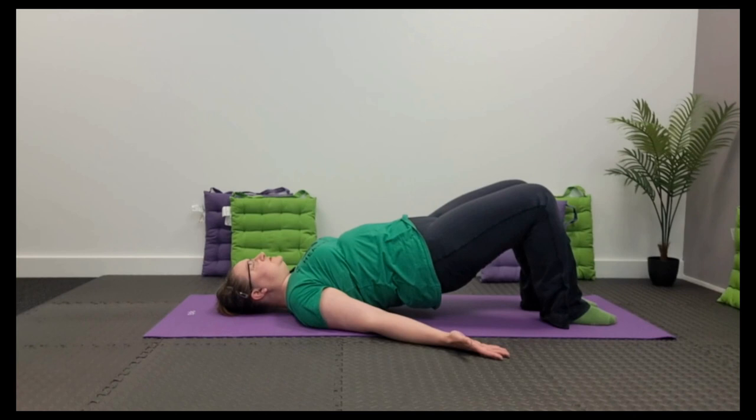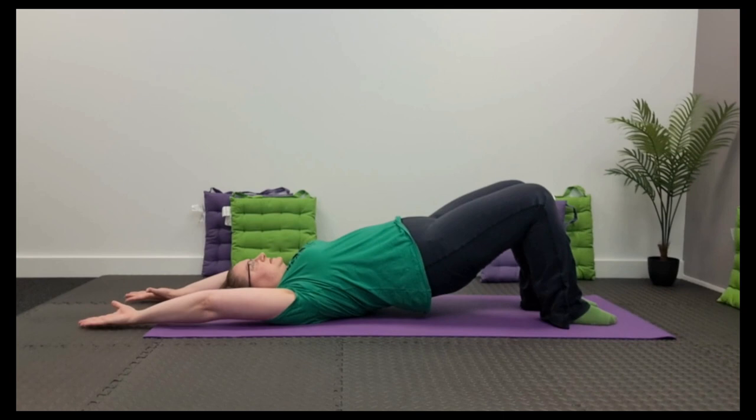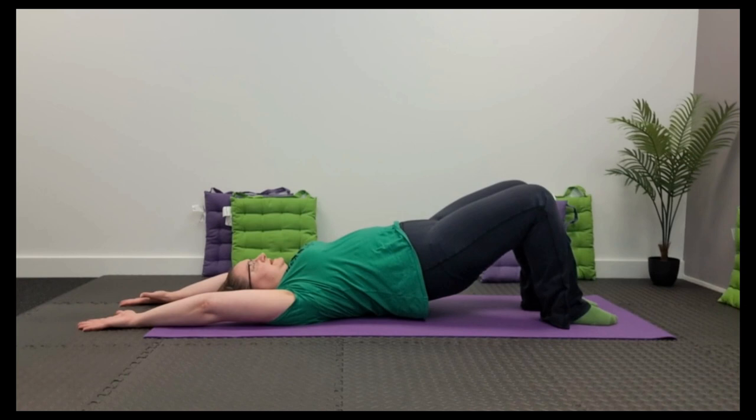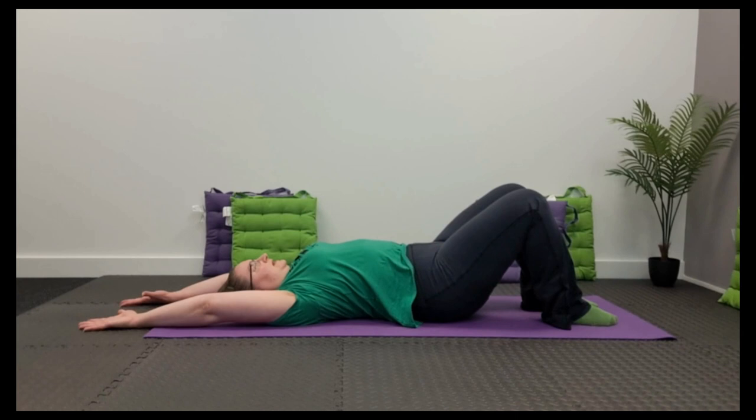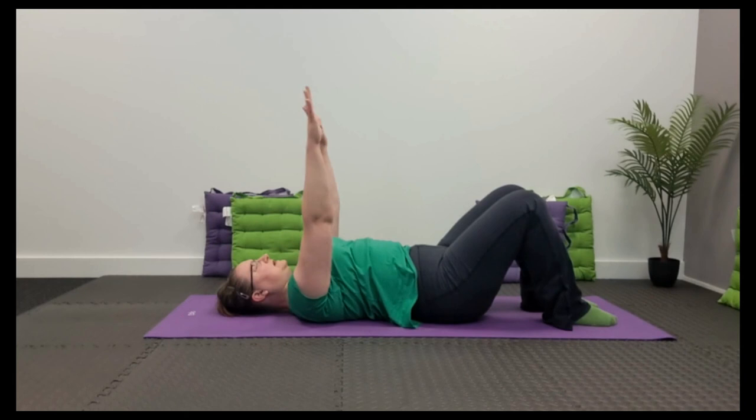If you want to progress, as you breathe in at the top, float the arms above the head, remembering to keep the chest pulled down and shoulders stable. Breathe out — the same rolling action, melting down into the ground, but now the arms are left above the head. As you breathe in at the bottom in neutral, float the arms back over down to your sides.